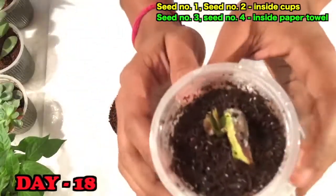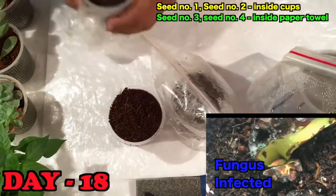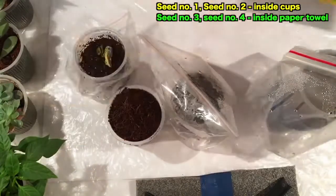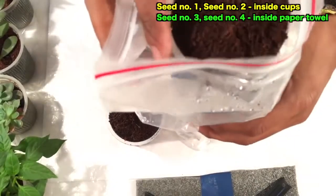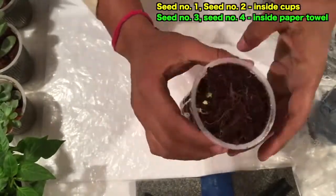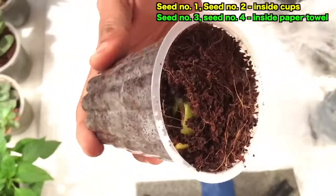After 18 days you can see the sprout has come out very nicely, but there is a fungus on it, so I used an anti-fungal powder to remove the fungus from that seed. In seed number two there has been no change, but in seed number one you can see the cashew is coming out of the seed.